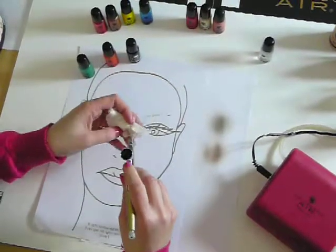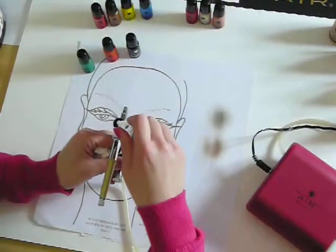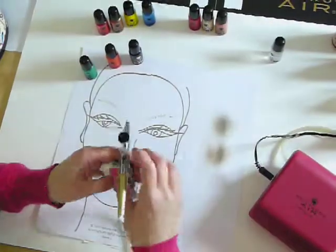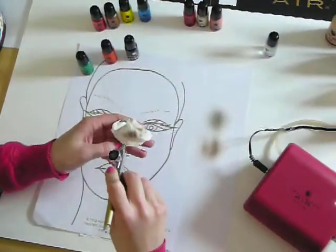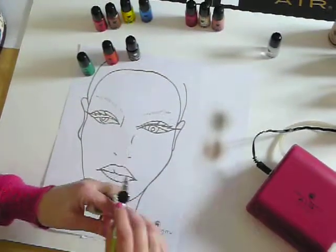You only need to do this if you're going from a darker to a lighter colour, and of course at the end of any make-up application. Thank you.